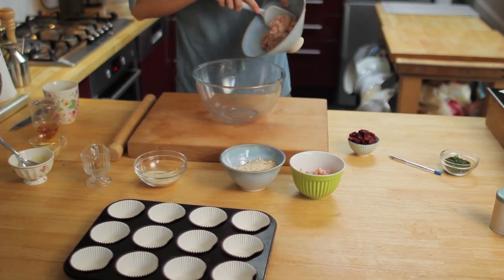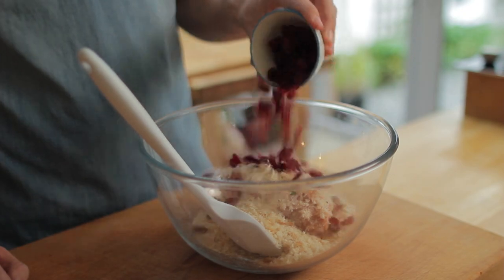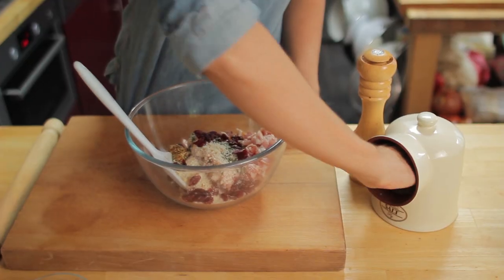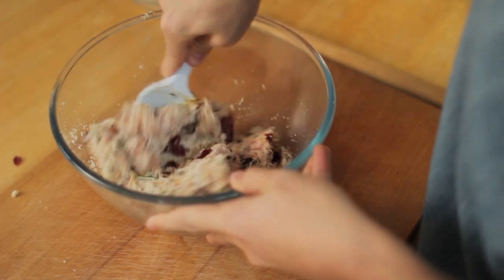Grab a large bowl and add in the sausage meat, herbs, breadcrumbs, cranberries, bacon, whole grain mustard, and a good pinch of salt and a crack of black pepper. Give all that mixture a really good stir and get those flavors going.